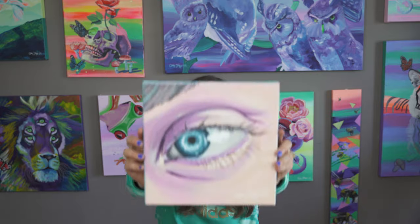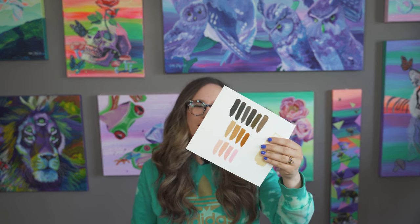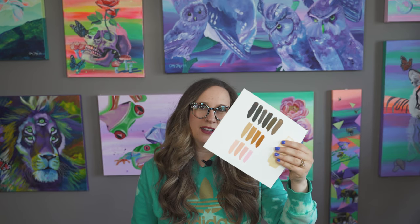Hey guys, welcome to another painting class. I'm your teacher Cory J and I'm an acrylic painter. In today's class we are going to be doing this awesome eye painting and we're also going to be doing a bunch of swatches about learning how to mix skin tones. You can see I have a bunch of different skin tones, all mixed from primary colors. We're going to do a mixing exercise followed by this eye exercise.